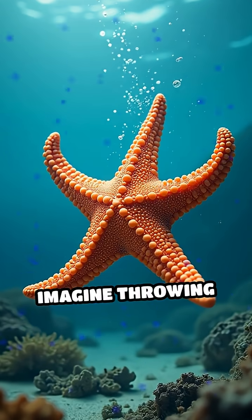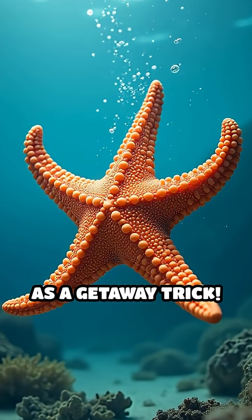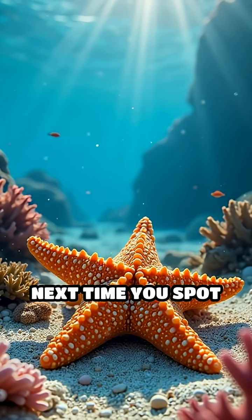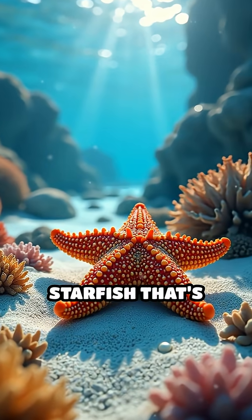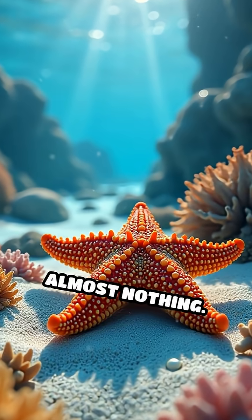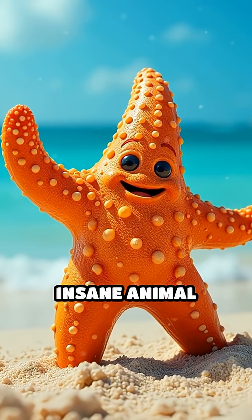Imagine throwing away your own arm as a getaway trick. Next time you spot one under the waves, remember — you might be looking at a starfish that's rebuilt itself from almost nothing. Follow for more insane animal secrets.